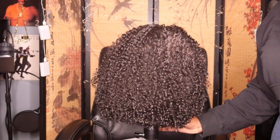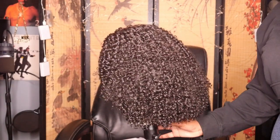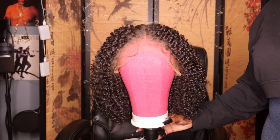I just wanted to show you guys how it's going to look straight out of the box, so I decided to pop it on the mannequin. This unit is 14 inches and it's a kinky curly texture, so it's kind of giving that short afro vibe realness.